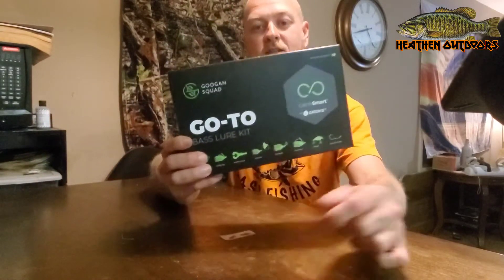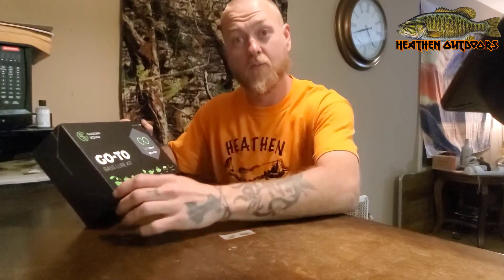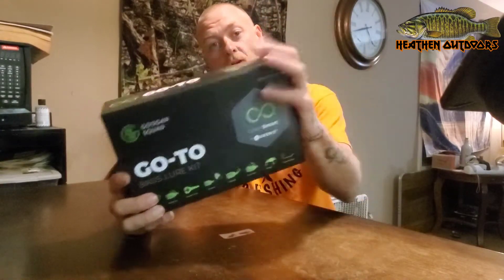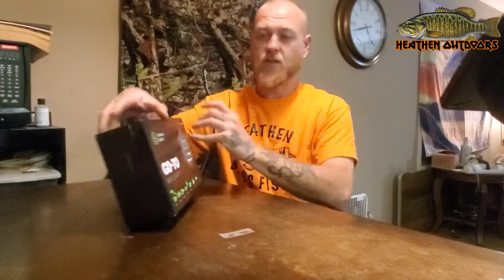Alright guys, we're back. This is the box that I picked up today at Academy. Never really fished with Googan baits other than some of their soft plastics. I fish with the Bandito Bugs in the creek a lot — I really dig that bait. But I figure it's time to grab a Go-To box and give them a try, you know, let's see what it's about.